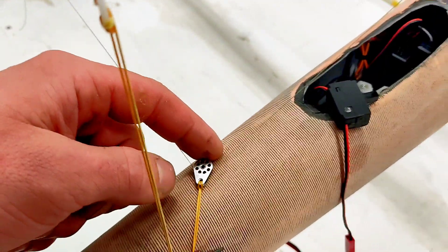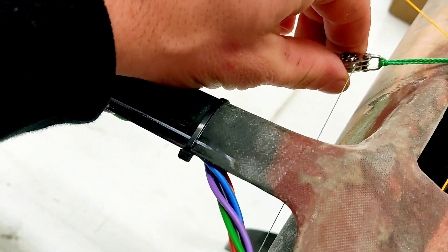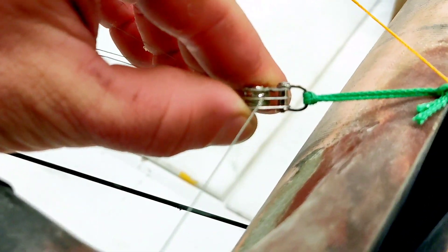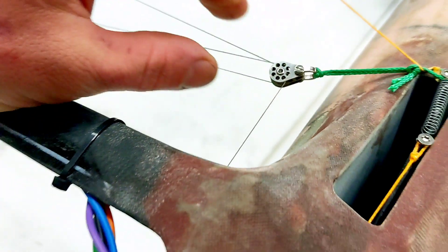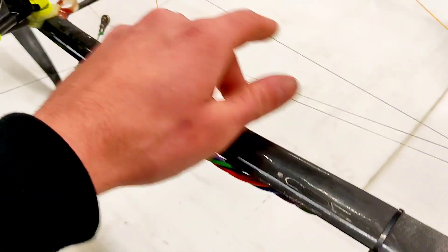Now the sheet goes on and travels from this pulley to this pulley on one of these two stages. Here you can see on the top stage and goes with this line down.